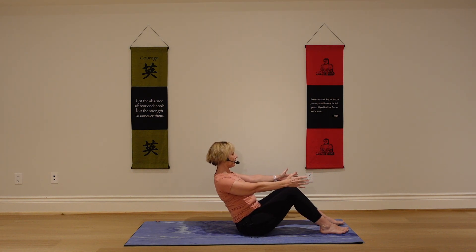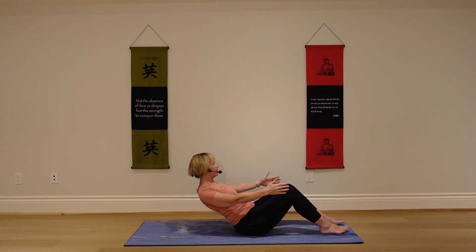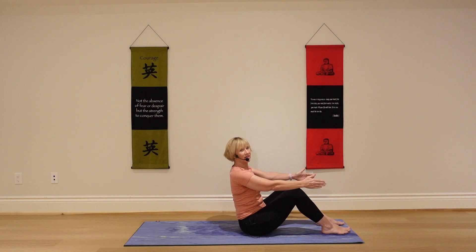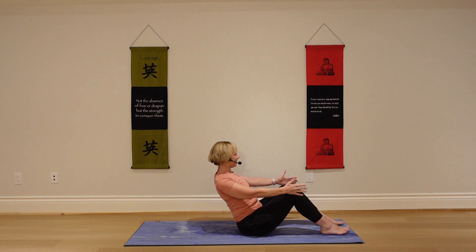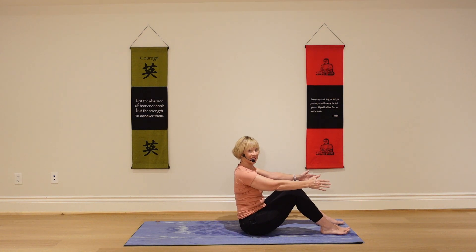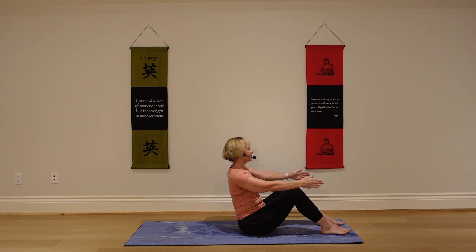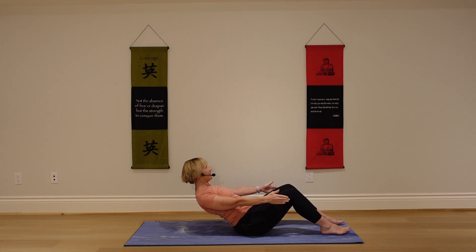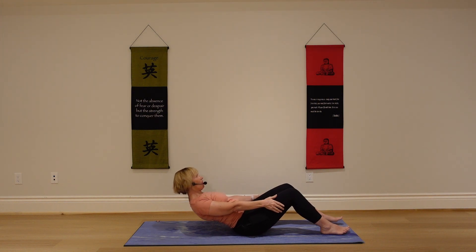Exhale, slowly lower back just a few inches. Pause here. Relax your shoulders — maybe going a little deeper. Shoulders back, straight spine. Exhale, slowly come on back up. Take a deep inhale. As you exhale, slowly lower back — keep those shoulders back. Pause as far as you can and hang out there. Exhale, come on back up. Last time — take a deep inhale. Exhale, slowly make your way back, even if it's just a few inches. Breathe.